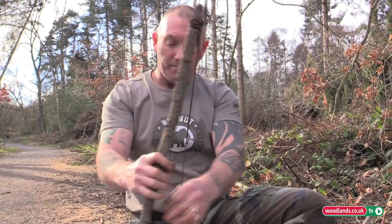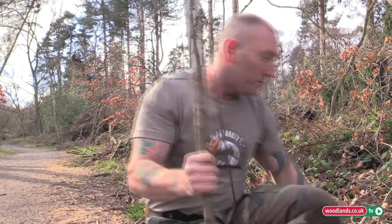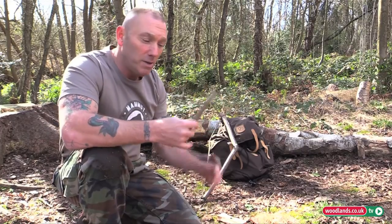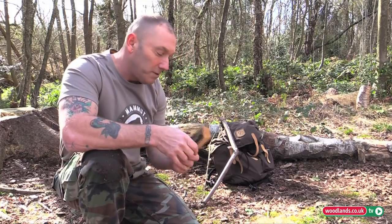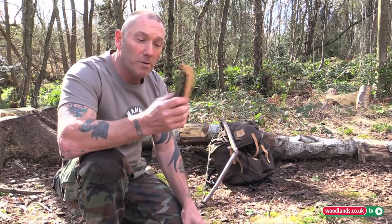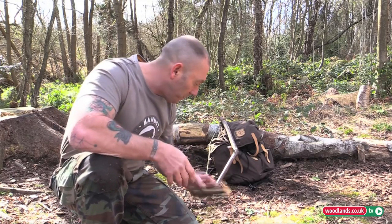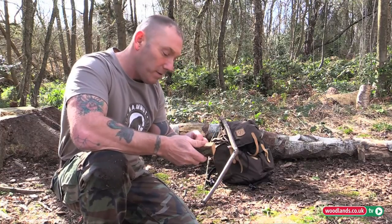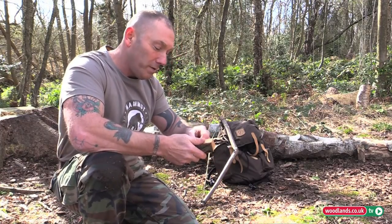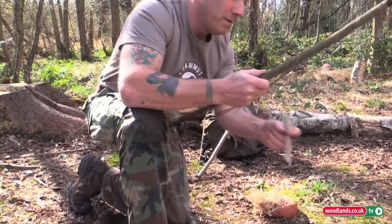You don't want it too tight, and then you'll get your spindle - that's hazel. Roughly it needs to be about six to seven inches. And this is the bearing block - that's a hard bit of wood. First of all, I'm going to put a bit of leaf in the bearing block and that minimizes the friction. So I'll set the drill.